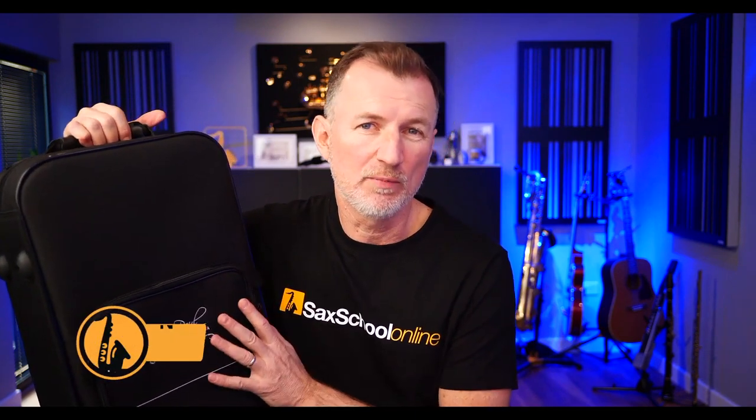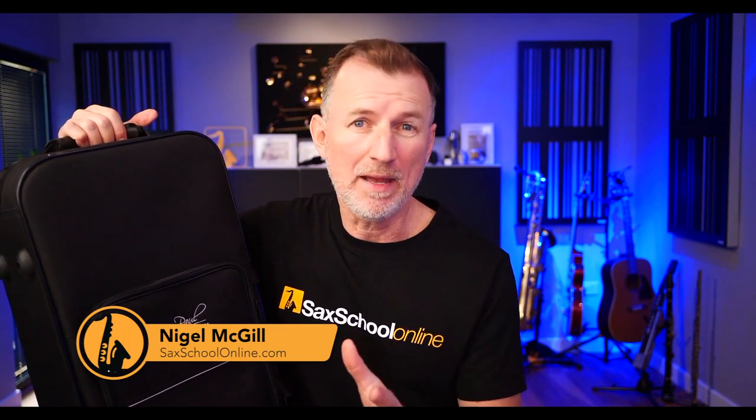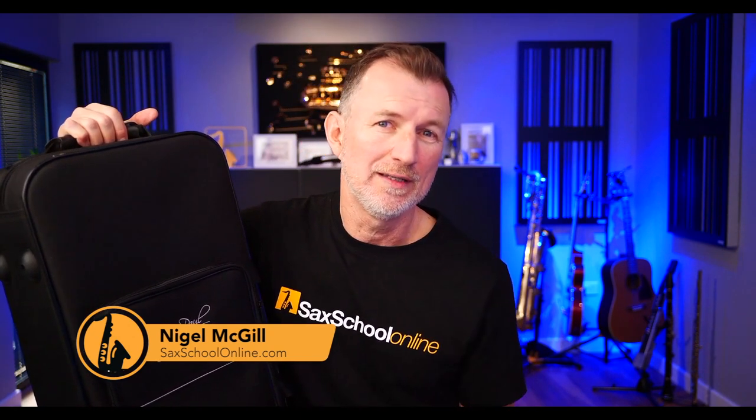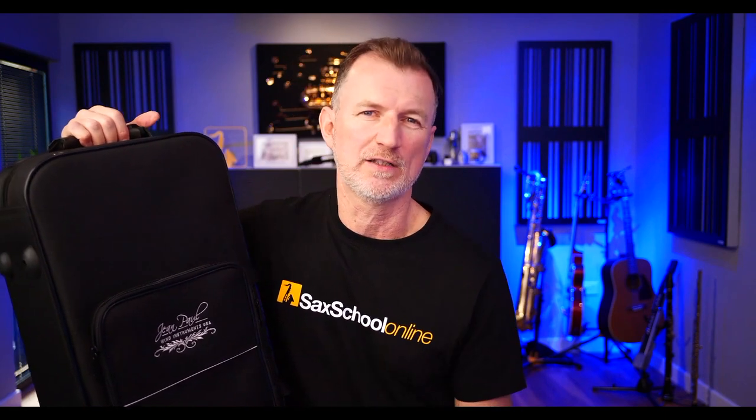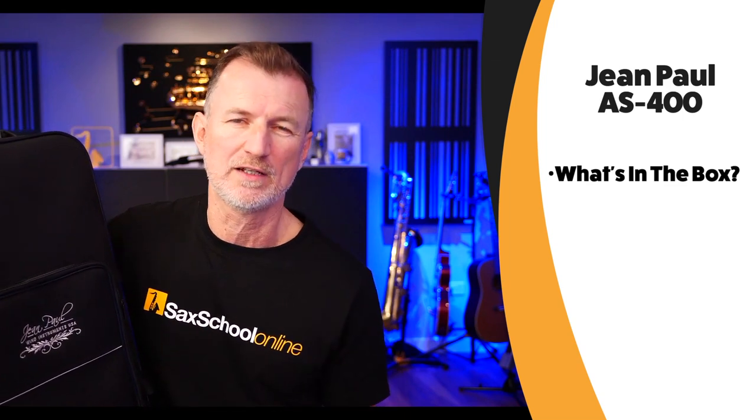G'day guys, it's Nigel here. Today I'm reviewing this saxophone — it's the Jean-Paul AS400 — just to see if this might be the best student saxophone for you to consider if you're looking for your first saxophone. In today's video I'm going to be having a look inside the box, showing you what comes with this saxophone.